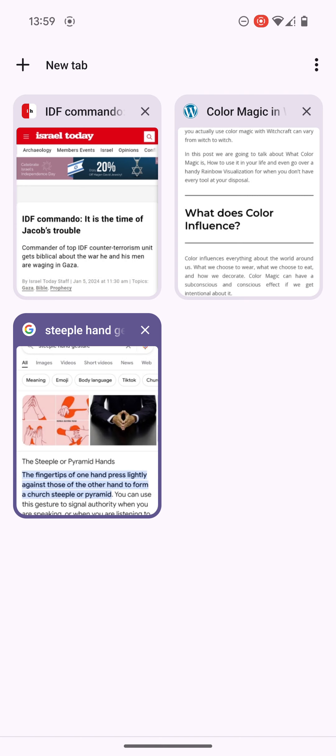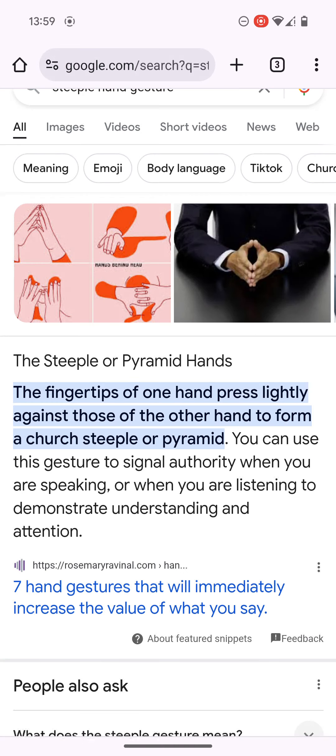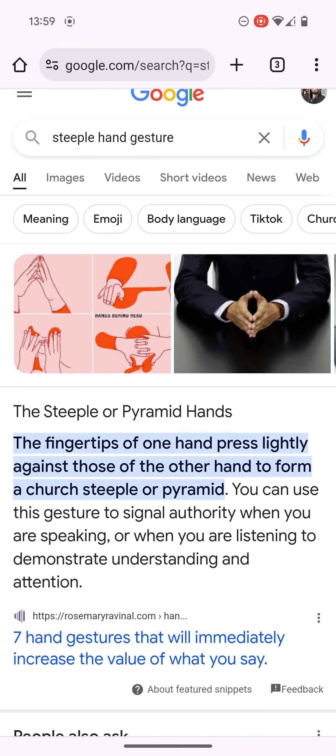I wanted to basically talk about Bishop Nathaniel. I have a warlock — like the apostle Gabbard said, he's out here doing witchcraft and sorcery, he's a part of it.